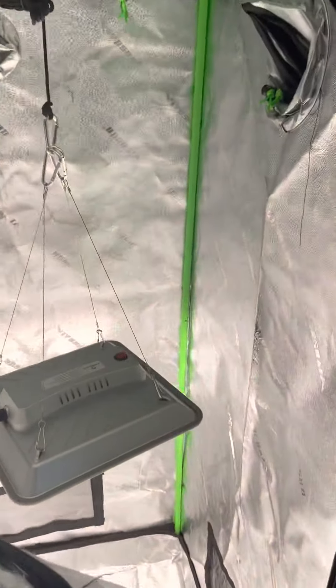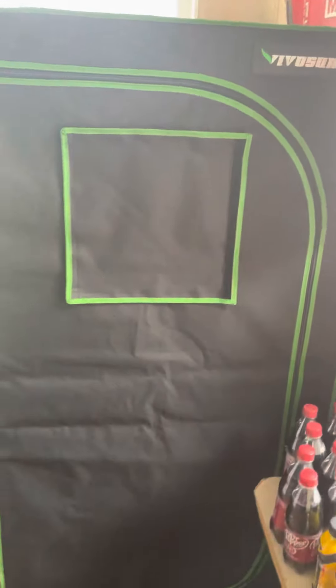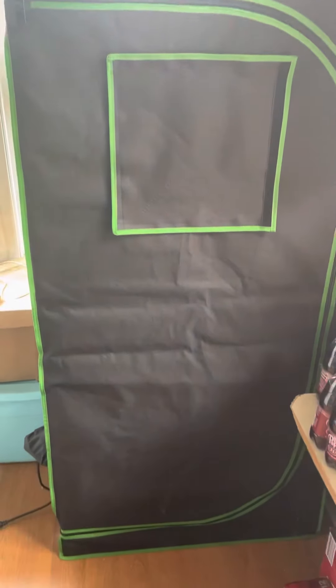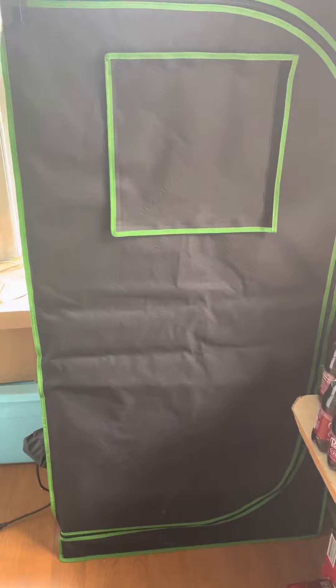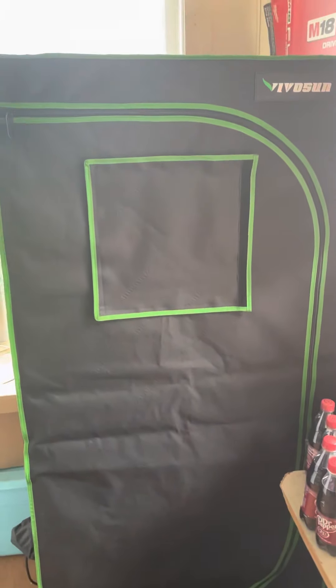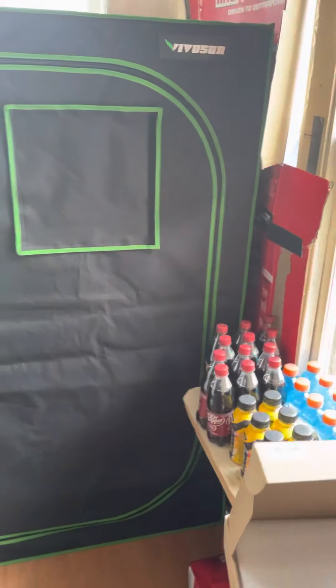I'm using it with the Vivosun tent — however you pronounce that — also from Amazon. This one was 32 by 32 by 62 inches, so it's a little shorter than I am — I'm five foot seven. It just kind of fits arm's length, as you can see. I covered that window with some cardboard because it leaks air really bad in the wintertime.